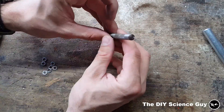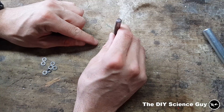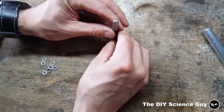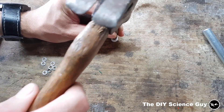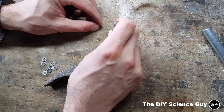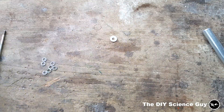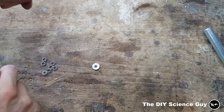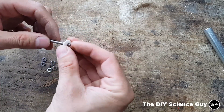Now I need to make a hole in the middle. I'll do this precisely, approximately more or less exactly in the middle. Okay, that's all in. Now I'll put a nut on here and a ring and this piece of Teflon.